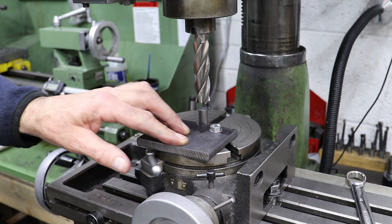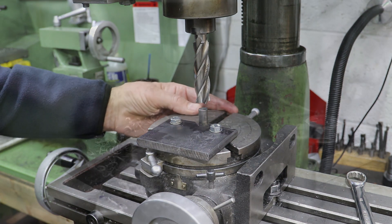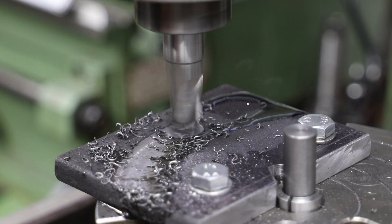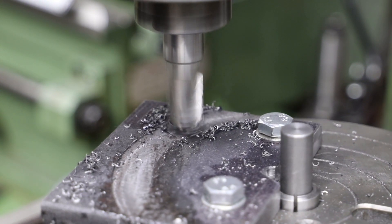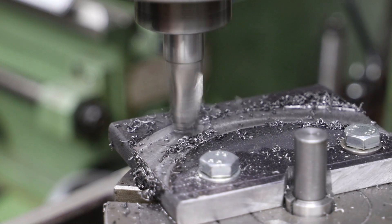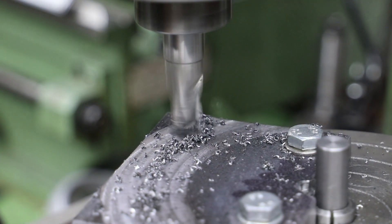For the jig I've cut off a lump of 10mm black mild steel and drilled it and bolted it to the rotary table. Because it's black mild steel the surface is quite rough, so I use a slot drill to get a better surface to work against. Before taking these cuts I had centred the rotary table beneath the quill and set the DRO accordingly.